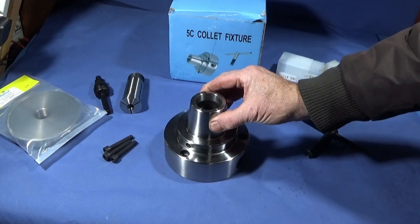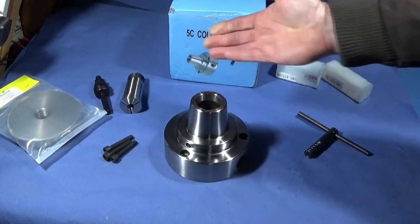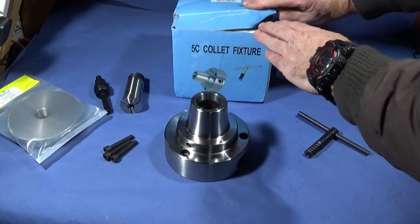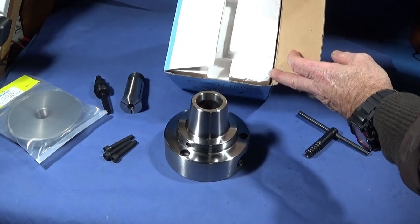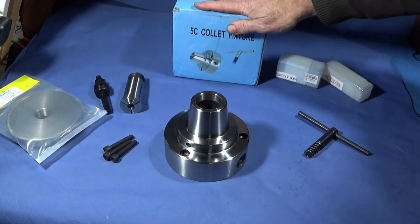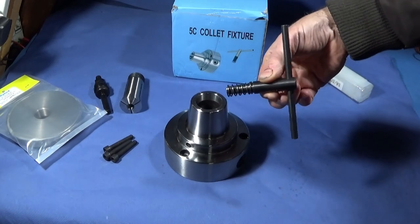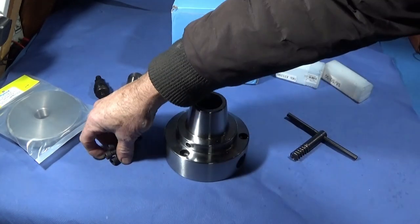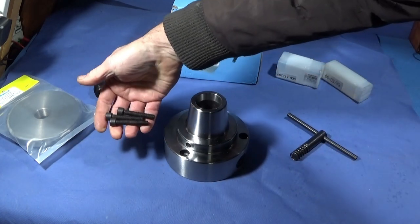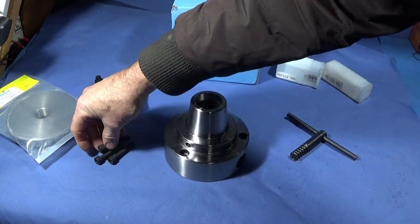When you buy the chuck it comes on its own - it doesn't come with any collets. It comes in a good quality box with the chuck completely surrounded by polystyrene so it can't get damaged in the post. In the top of the box there's a chuck key, and in the center of the chuck in a small polythene bag are three 8mm set screws to secure it to a back plate.